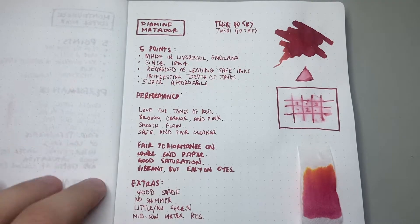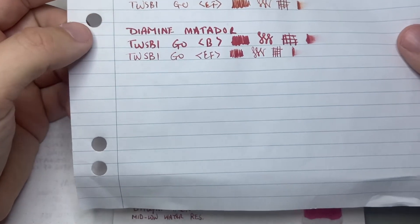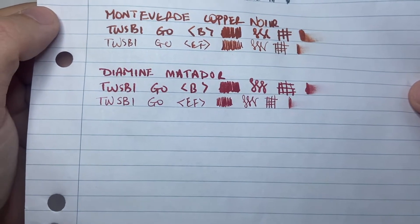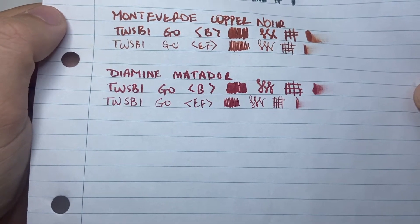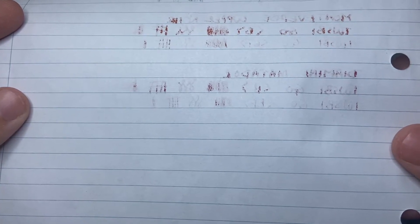Let's now look at it on some other paper, starting at the bottom and working our way up. Here I have student notepad paper — a Spirex notepad lecture pad, very much student notepad paper. You can see the colour is a little more muted, it looks darker, and there's definitely less shading. It doesn't feather particularly much, which is nice, and on the reverse it actually performs relatively well compared to some other inks. It's not fountain pen friendly paper, but it's not just blanket pouring through.